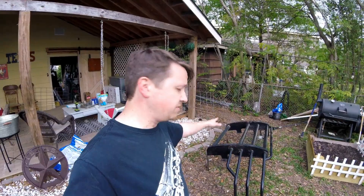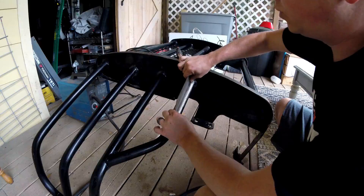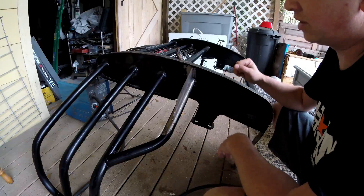We now have the other bracket cut and everything ground down, so we have all of our work area already prepped. We used a little sanding wheel — you can see how well it fits. We're going to tack this up into place on either side, let that sit, and then fully weld it all the way around so that it's completely sturdy. Let's get this thing tacked up and into place.